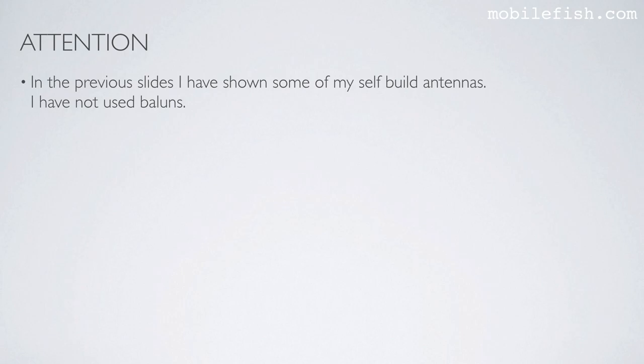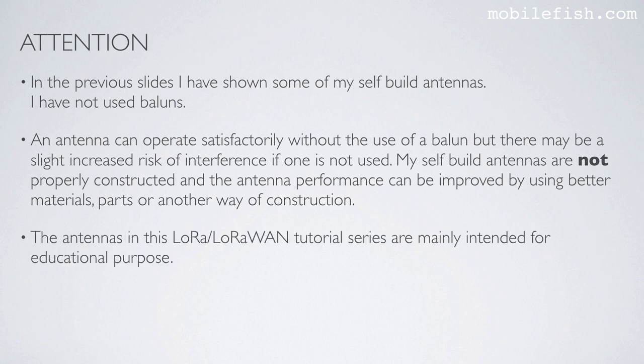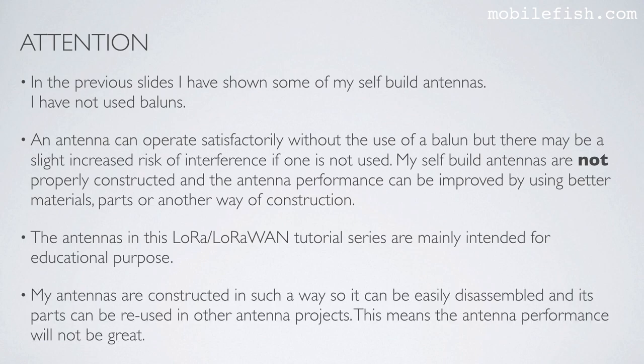In the previous slides I showed some of my self-built antennas — I have not used baluns. An antenna can operate satisfactorily without the use of a balun, but there may be a slight increased risk of interference if one is not used. My self-built antennas are not properly constructed and antenna performance can be improved by using better materials, parts, or another construction method. The antennas in this LoRa/LoRaWAN tutorial series are mainly intended for educational purposes, and are constructed to be easily disassembled so parts can be reused in other antenna projects — this means antenna performance will not be great.